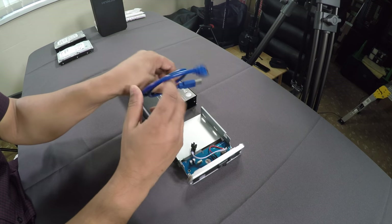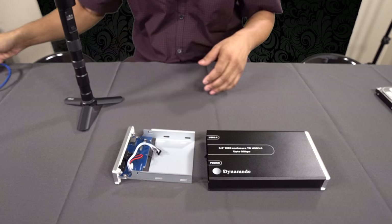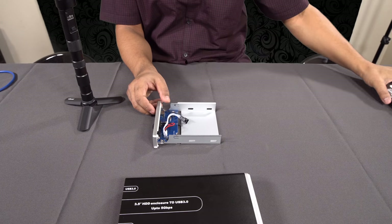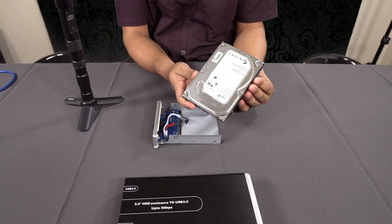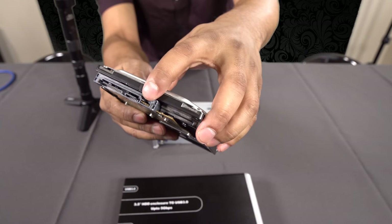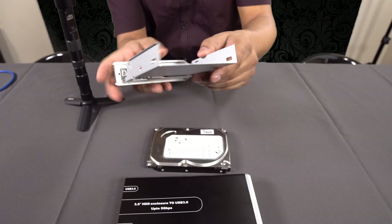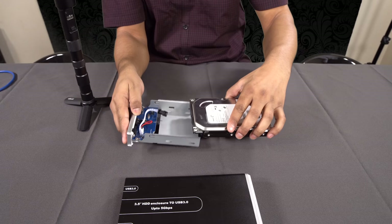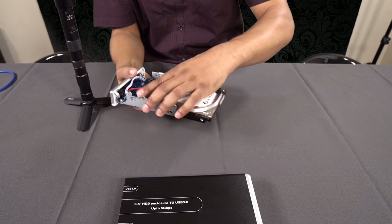Inside there is a USB 3 cable. What you do is buy this box — I'll leave a link in the description for something similar. You get your 500 gigabyte or terabyte drive from eBay or lying around, and you slide it into the enclosure. These are serial ATA connections — power and data. The box inside also has matching power and data connections. You just push the drive in, hear a click, and it's connected.